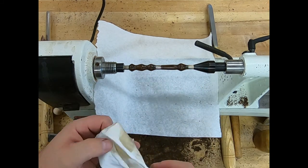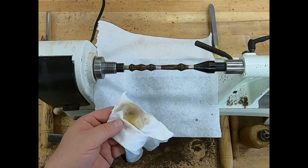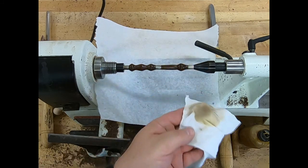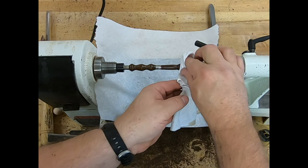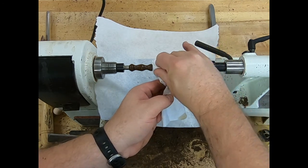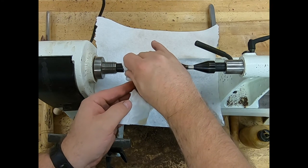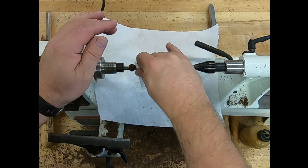If coats two through six aren't building up and making it shinier, there are one of two problems. The biggest problem is often there's no wax in it because you didn't shake the bottle. The next biggest problem is a dirty rag — a dirty rag won't let the finish build up and get shiny — or you're trying to use the wet section of the rag. Come back to the wet part of the rag, add another drop or two, turn it down low, put it across, then turn it back up all the way and heat that coat on.